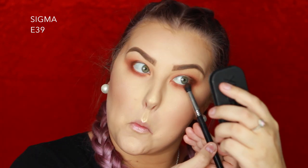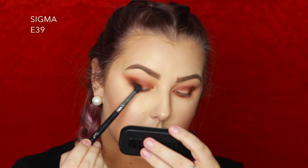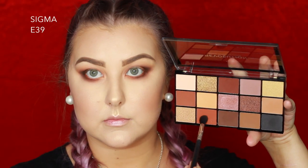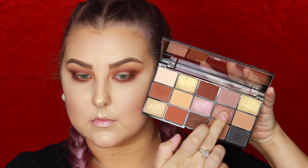Then I'm taking a more cool-toned chocolatey brown shade on a Sigma E39 brush, buffing it in the outer corner and underneath the lower lash line. Then I'm taking the black from the palette — just a little tiny bit — buffing it in the outer corner and underneath the lower lash line, blending with my E25. I added a little more of the rusty brown into the crease to intensify it, then on my finger I'm packing a taupey shimmery shade all over my eyelid and a little bit underneath the inner corners of the lower lash line.